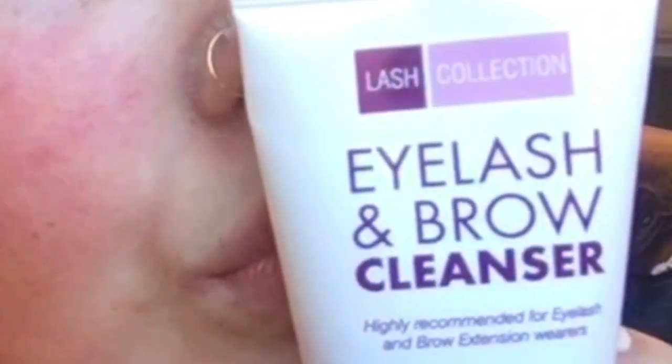Now I'm going in with my eyelash and eyebrow cleanser just to make sure all the product is off my lashes and eyebrows. Then I'm going in with my Nivea makeup remover to get all the excess makeup off from the previous night. My all-time favorite moisturizer is Olay — it's really soothing and great for sensitive skin, keeps your skin hydrated. That's my morning and night routine. I hope you guys enjoyed my get-ready-with-me — remember to like and subscribe, bye!